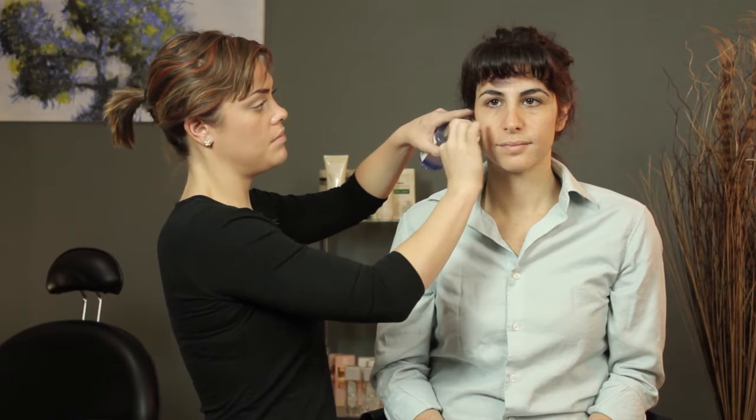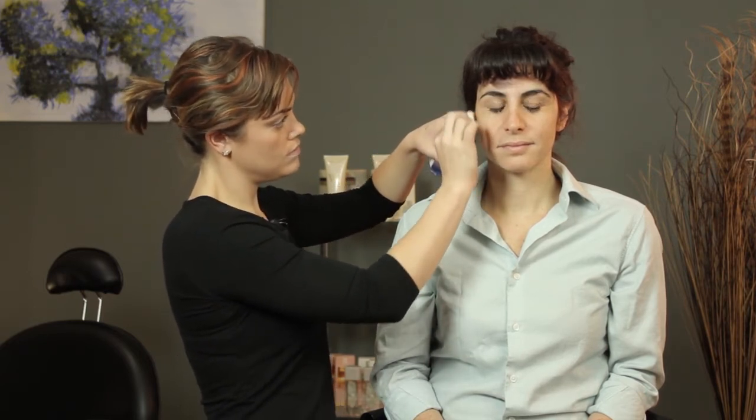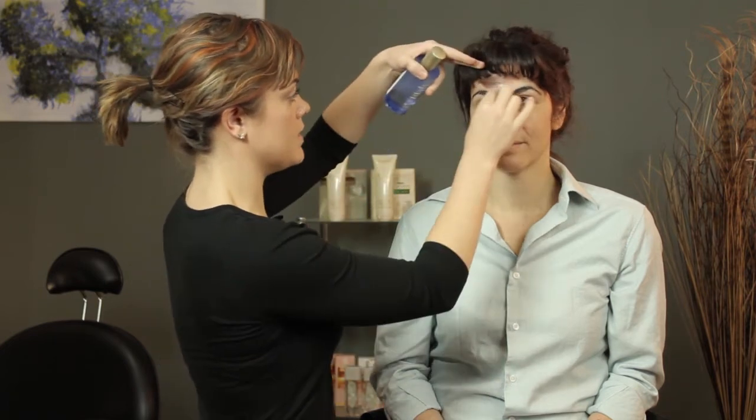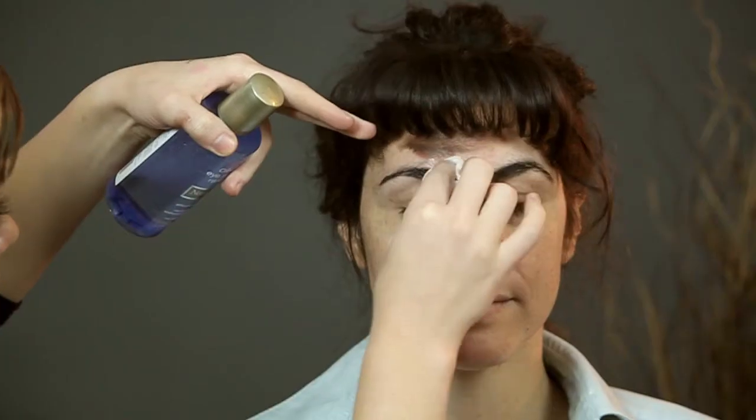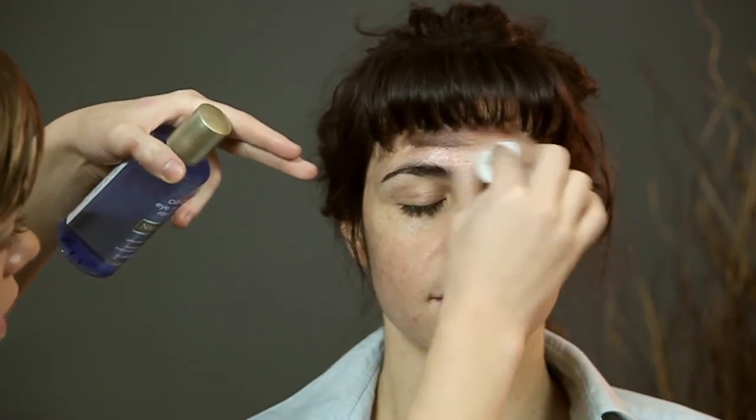Also, the darker the color, the more you'll have to work at it. So we have it done on one side. It's a little more intense on the forehead where we had dyed the bangs. So again, we're just working in with that product.